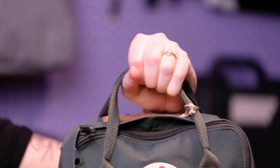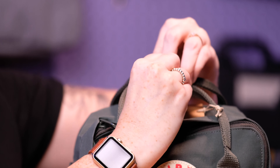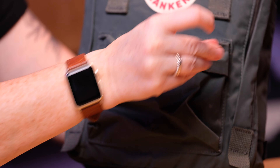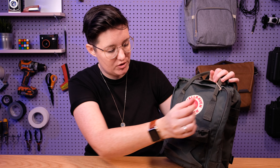It has top straps so you can carry it just from those, with a nice little snap to hold them together. You can also carry it as a backpack — I'll show you the back straps in a little bit. It has the front pouch just like the other one, and it has rain flaps on all of the zippers so your stuff is protected from the rain.